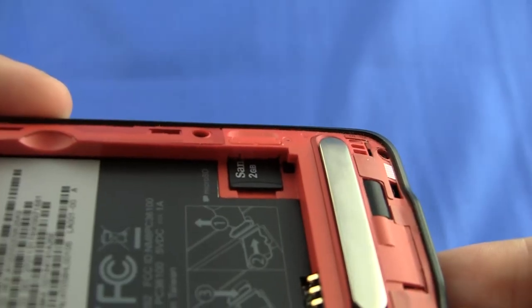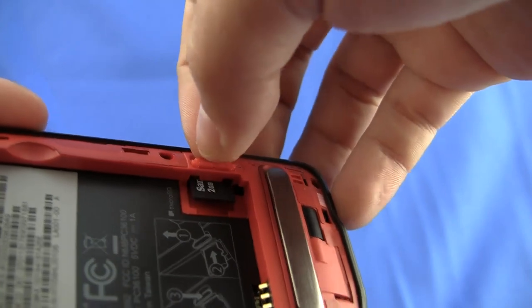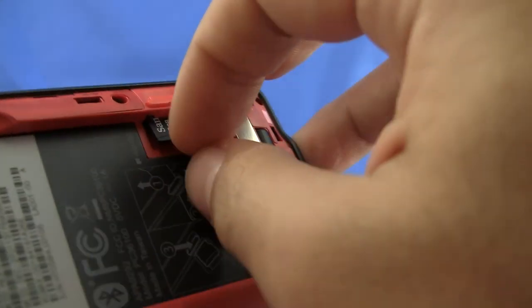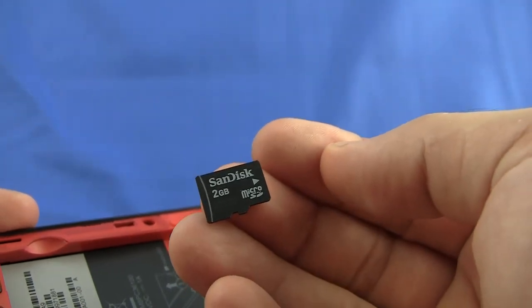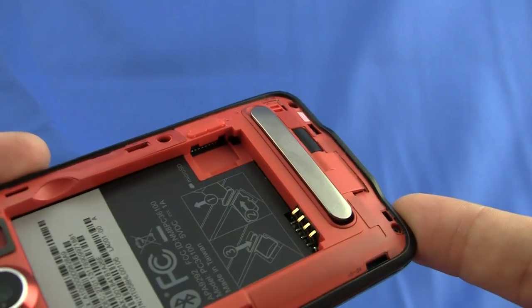That's where you'll find the micro SD card, which has a kind of unique mechanism. You want to pull up this little latch, and then it makes a little space underneath. And from there, you can pull it out. This is a 2GB micro SD card, but it actually comes with an 8GB micro SD card when you buy it from Sprint.